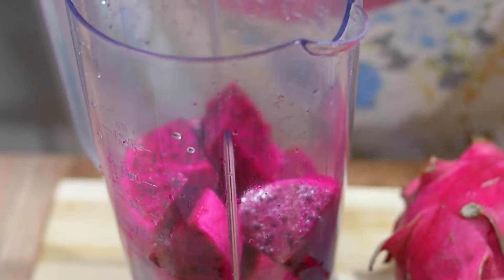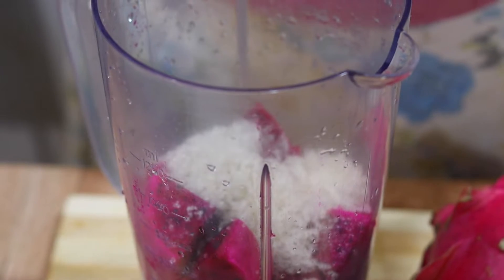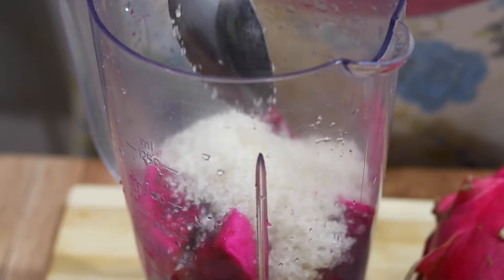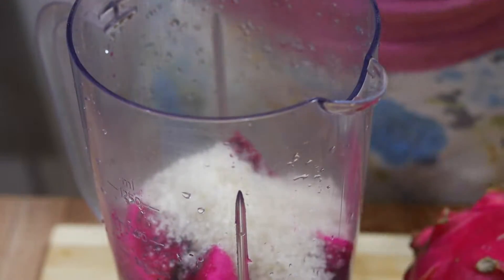We will put the pot on the pot and put the pot on the pot, then we will remove the pot.